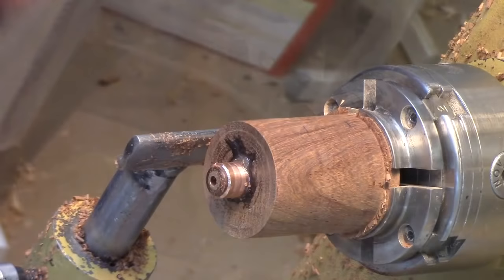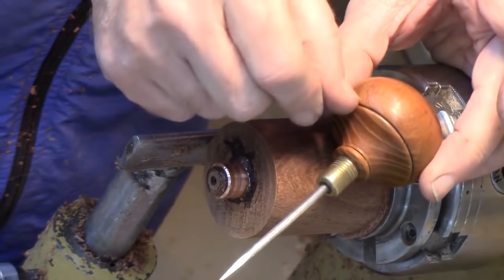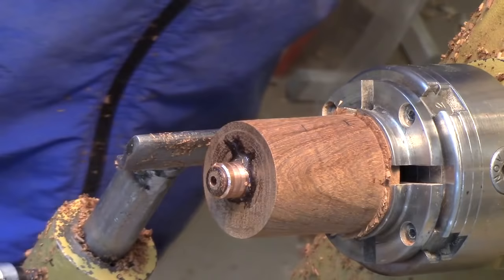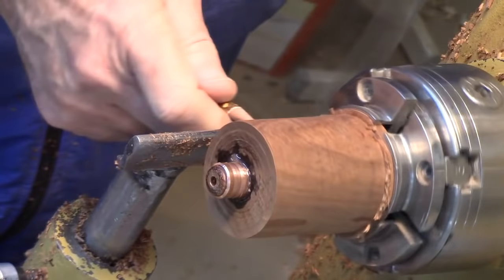Now we're going to go ahead and shape the handle to approximate something like this. We'll probably put an embellishment or two — maybe a bead, maybe some burn marks. I'm going to use this small six-inch ruler to mark off one inch and two inches, to define where I'm going to change the direction. This will be the end of the handle, we'll part off behind here, and we'll make a large bead right here.